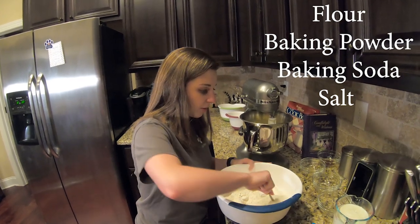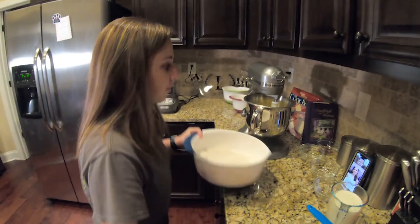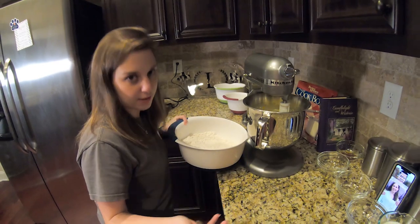We're going to mix all the dry ingredients together. Then we're going to add the flour in about three stages — a third of the flour, a third of the buttermilk, and so on.